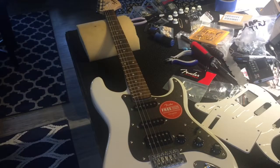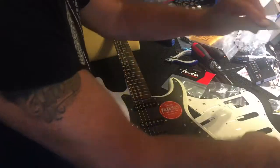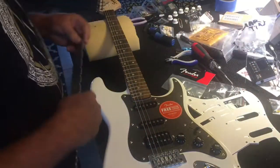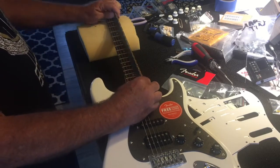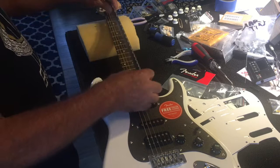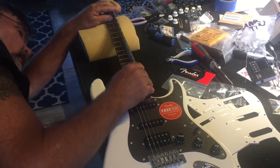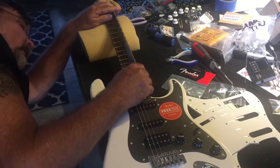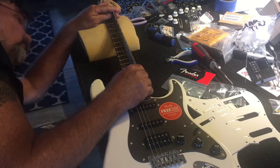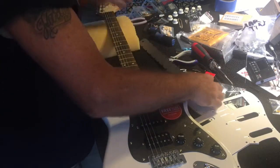We're back to the bench. The next thing we're going to do — since we passed our basic inspection knowing everything works — is put a neck gauge on here and make sure to see how straight the neck is. I think it's in pretty good shape. I think it's just about dead nuts right on. There's a little bit of a bow — not a big bow.